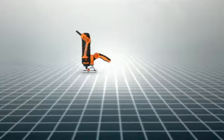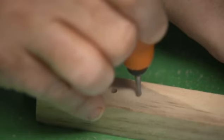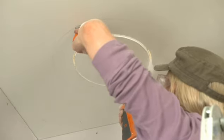Congratulations on your purchase of the amazing Twister Saw by the makers of the Renovator. Please take time to watch this quick instructional guide on how to use the Twister Saw efficiently and safely, so you can get the most out of this incredible tool and its amazing attachments.